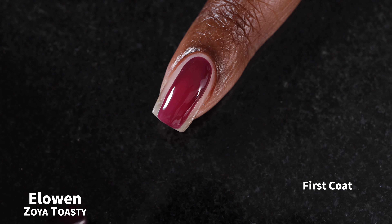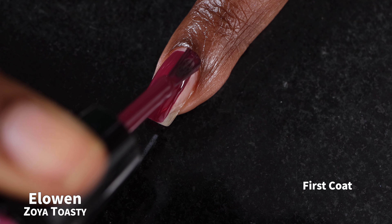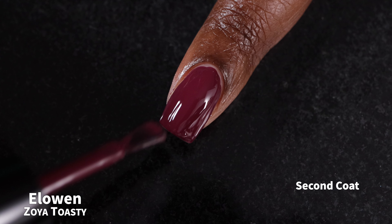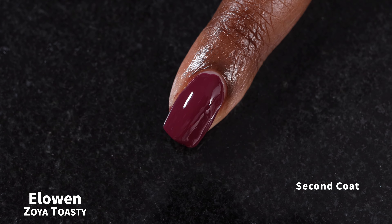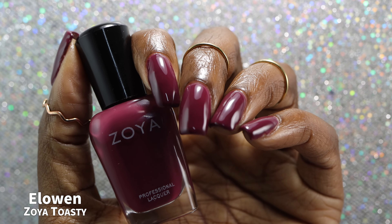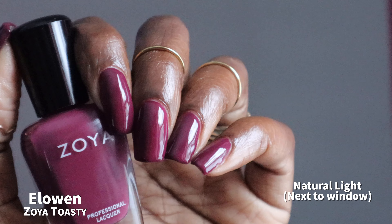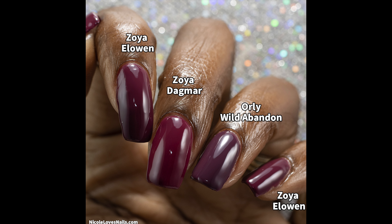And now we have Elowen, which Zoya describes as a spicy, rich Cabernet. Elowen had a fantastic formula. I was pleasantly surprised at how opaque this one was on the first coat — not quite a one-coater, but very close. I do think with a couple of uses, this one will likely be a one-coater. This applied buttery smooth with a fantastic application process. This is not a color I would personally pick out for myself, but I was really surprised at how much I liked how it looked on my nails. I swatched this one in two coats plus glossy top coat. I did not personally experience any staining. I thought this was going to be a dead ringer for Dagmar, but as you can see in the comparison, they are not dupes — they're similar, but not dupes.